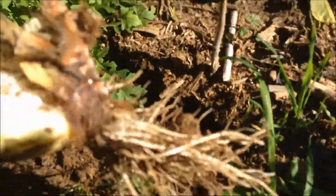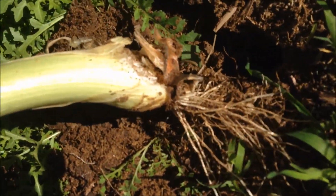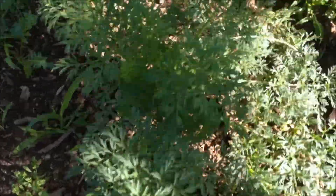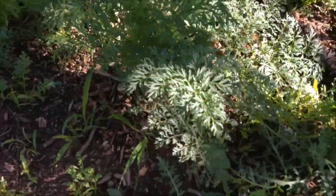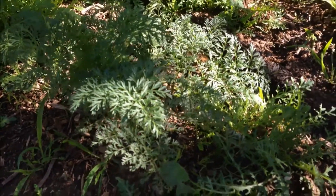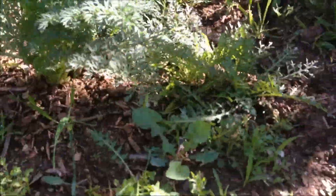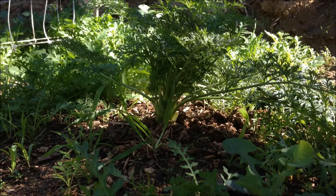We're gonna go ahead and pull this out. Look at that — he's taken chunks off of it. We'll throw it in the compost pile. Over here is my carrot plant — a nice big carrot plant that's been going for the same amount of time. Wow, that onion is really, really pungent — I can really smell that.